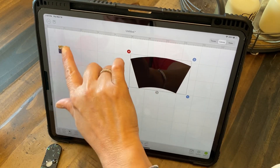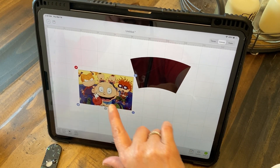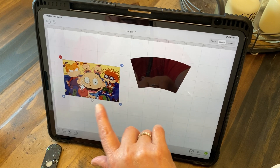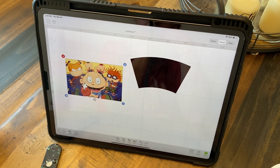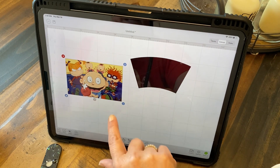So now the other thing — what I want to make a picture of — this is for all of my nineties kids. I wanted a Rugrats picture. I put Rugrats in Google, went to images, screenshotted what I wanted, put it into Design Space and cleaned it up.